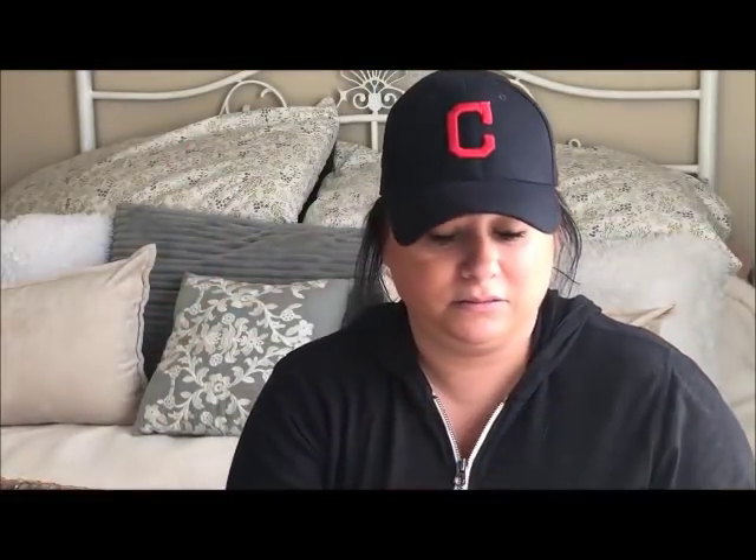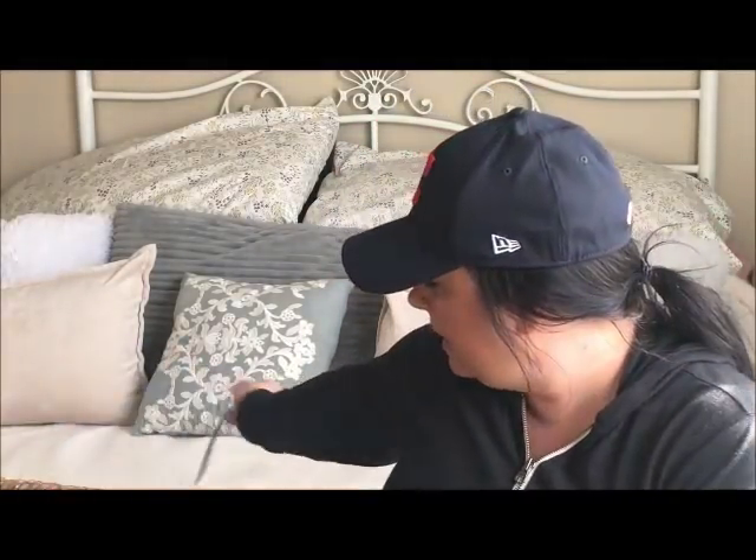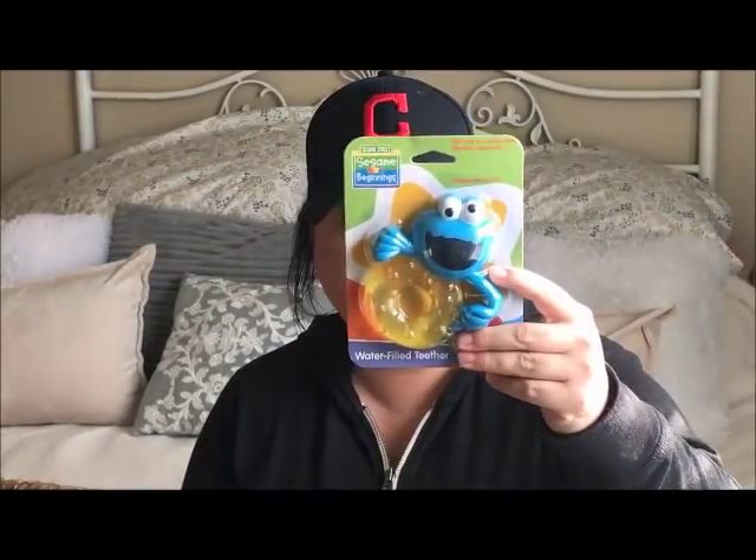I got bobby pins — I got black ones this time. I don't usually like them because for some reason I feel like they work differently than the brown ones. I grabbed them anyway — I figured what the heck. I'm not doing updos, it's just to hold my bangs back.